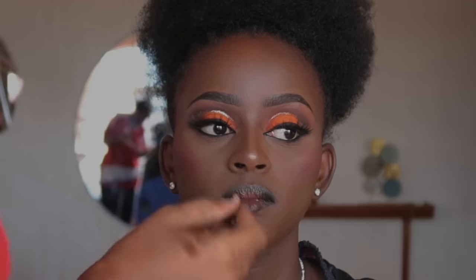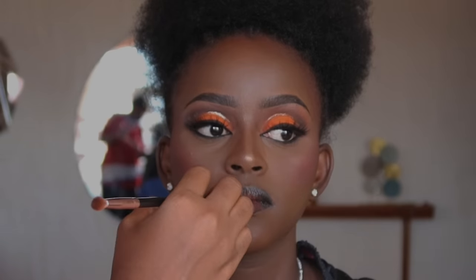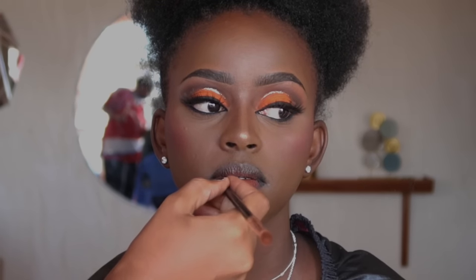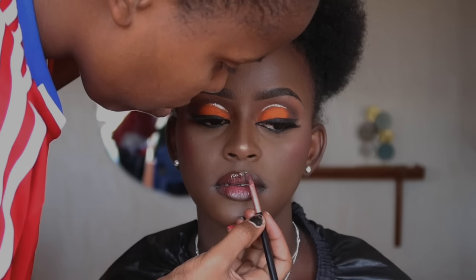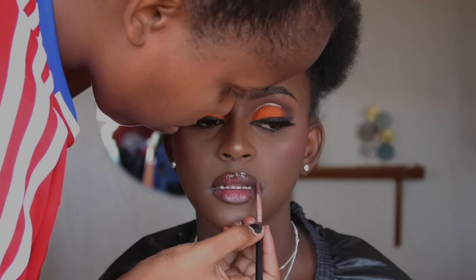For her lips we wanted to go for a nude with gloss on top. We start with a brown lip liner, then a brown lipstick. I brighten up the lower lip before adding gloss so it looks amazing. Then we finish with a clear gloss on top — it's going to look very beautiful.